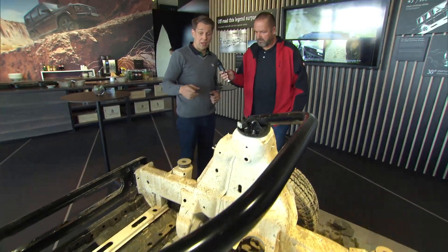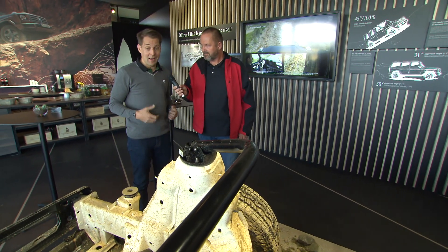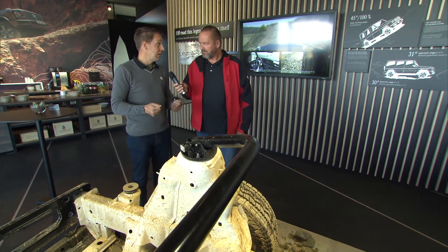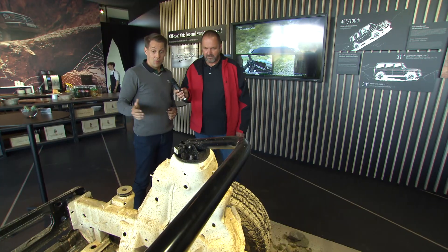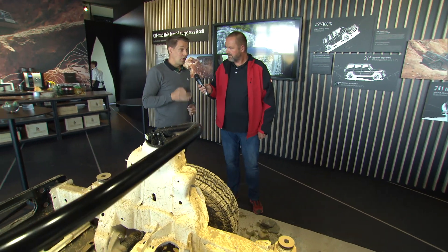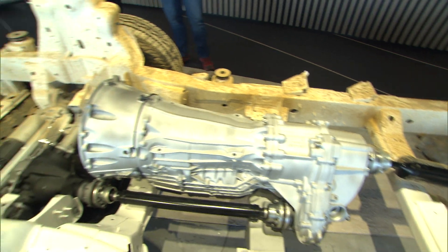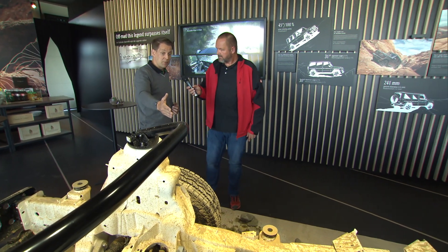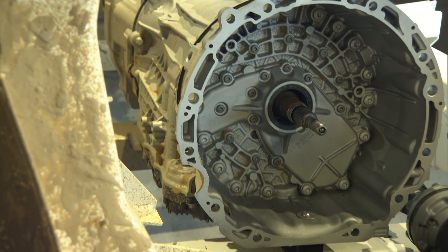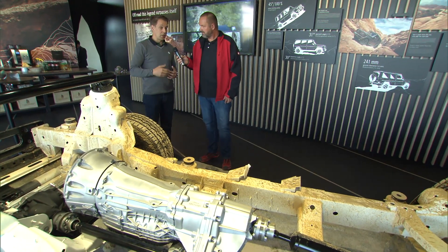We also have new direct steering. Every G-Class owner who drives this car will notice a huge improvement in steering precision and feedback. Moving further, you find the three differentials, all 100% lockable as before but with more robust technology. There's a 9-speed transmission in two variants: a standard version for the G500 and a specially reinforced version for the AMG offering lower shifting times.